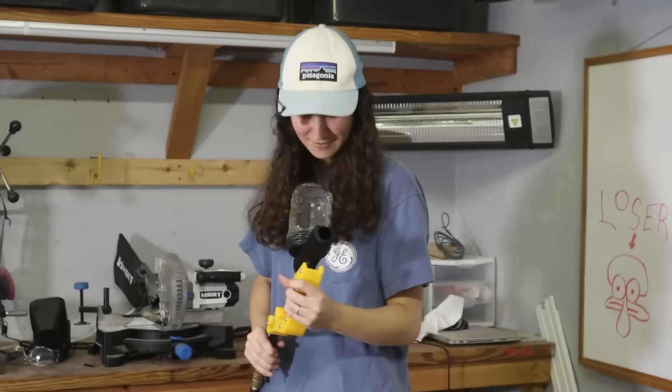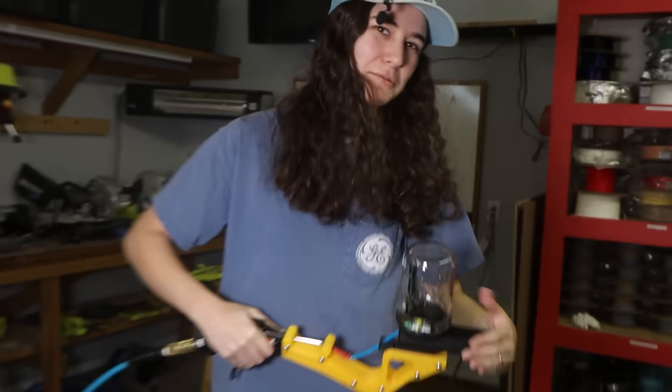Oh my god! And we're out. This is not sealed all the way — this is just with tape.